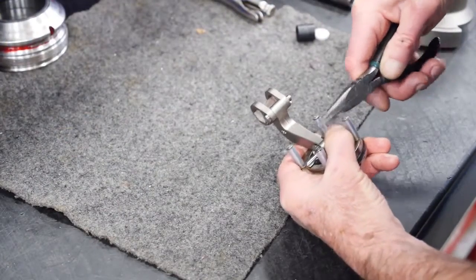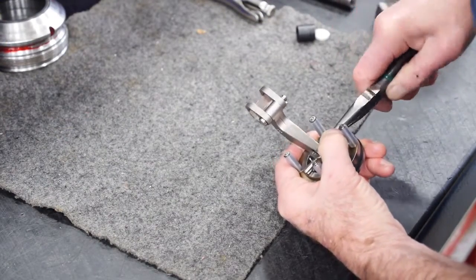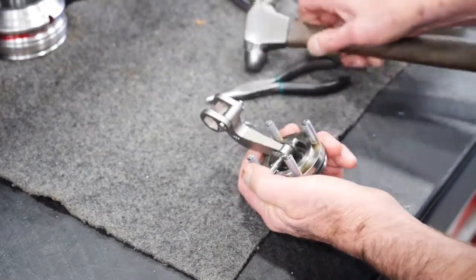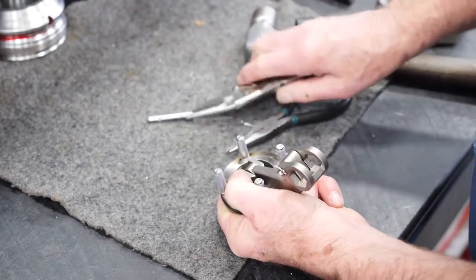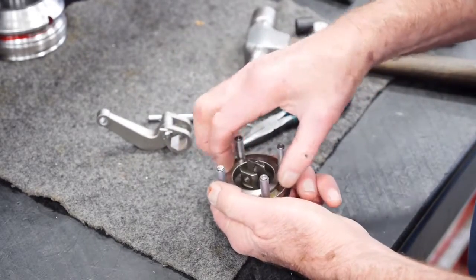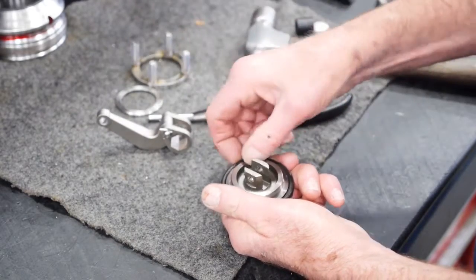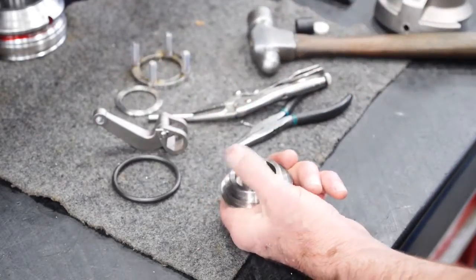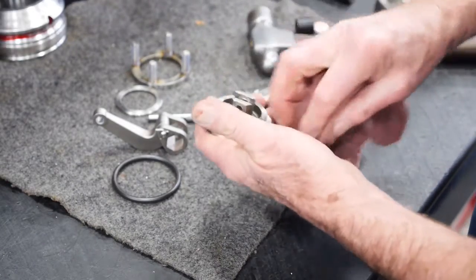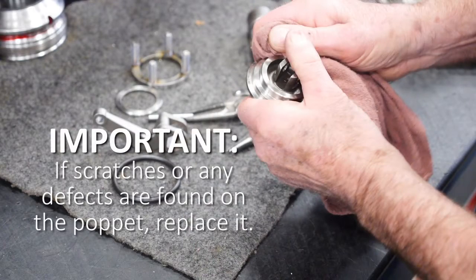With the poppet linkage sub-assembly removed from the unit, take out the cotter pin on the poppet guide. Once it is removed, you can hammer the other side of the clevis pin and pull it out. Remove the retaining ring from the poppet and the guide leg. Remove the old o-ring — it should be easy to slide off the poppet. Do not use any sharp tools. Clean the o-ring sealing surfaces of the poppet and poppet guide and check for scratches. Replace the poppet if scratches are found.